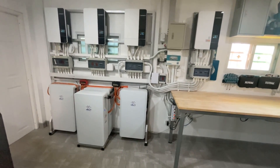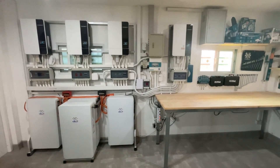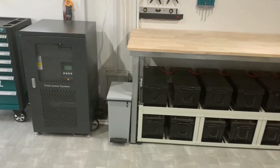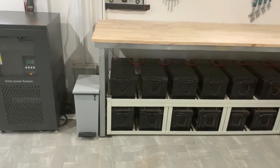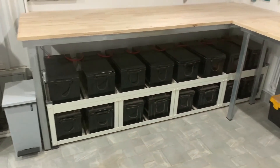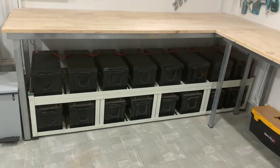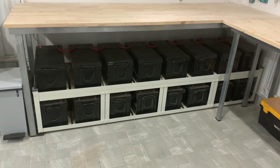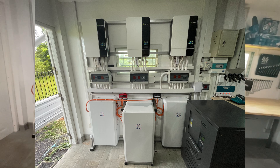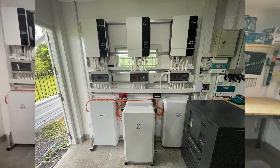Six years ago my solar system looked like this: it consisted of a 10 kilowatt inverter and 16 200 amp hour deep cycle gel batteries. When the price of lithium batteries started to come down to a reasonable level, I imported four 9 kilowatt hour LFP batteries and three Growatt SPF 5000 ES hybrid off-grid inverters from China.